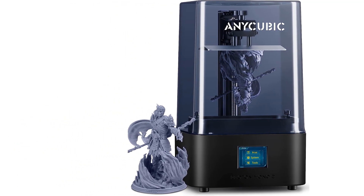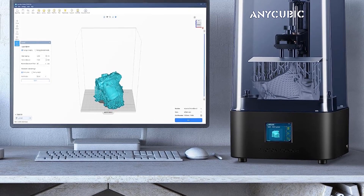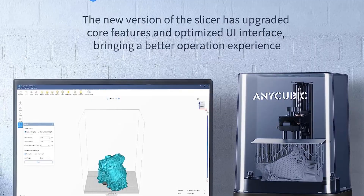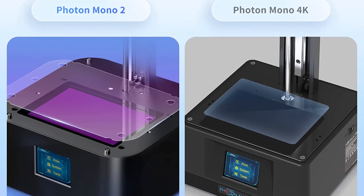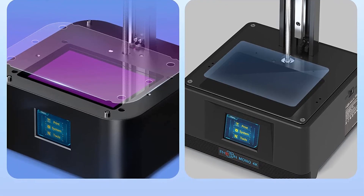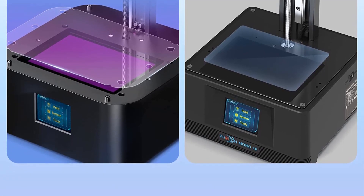The Mono 2 is Anycubic's latest upgrade to its popular Mono series and is a solid upgrade to the original. The prints are detailed and the printer's size makes it easy to place safely in your workshop. If you want to get into resin printing, the Mono 2 is a great starting point.